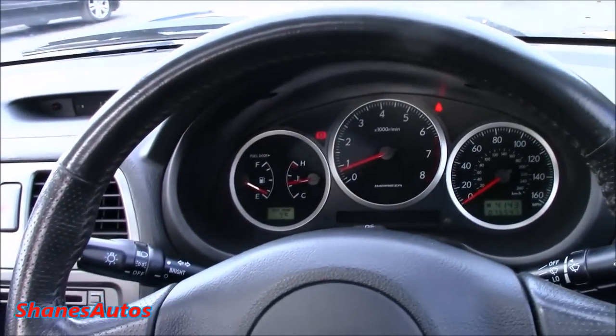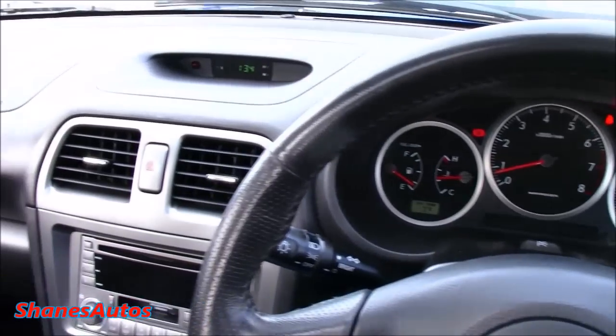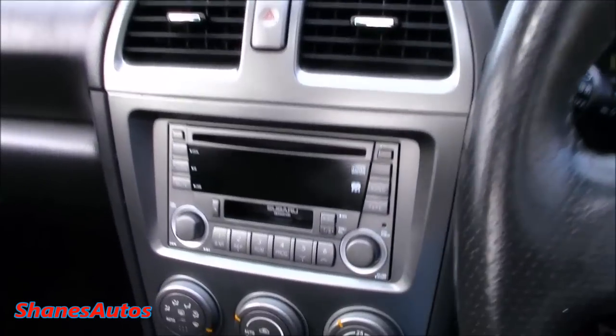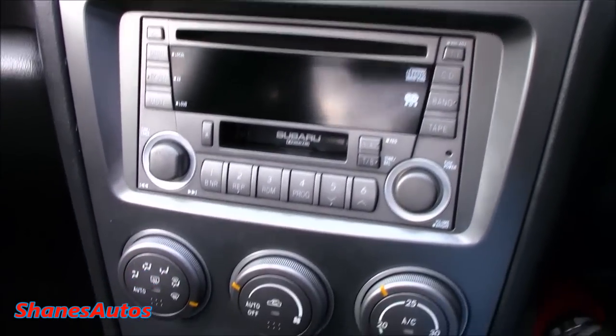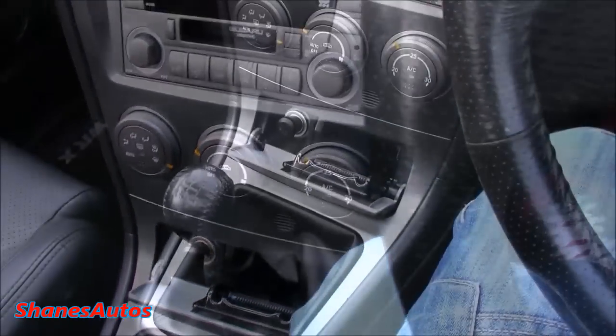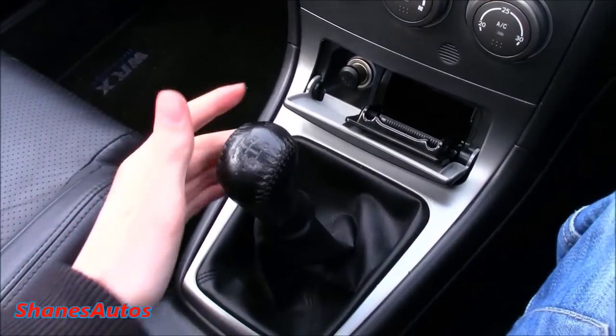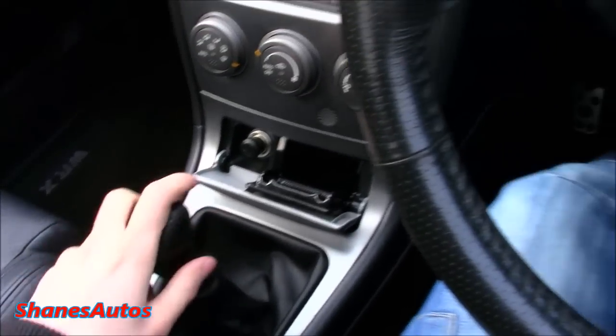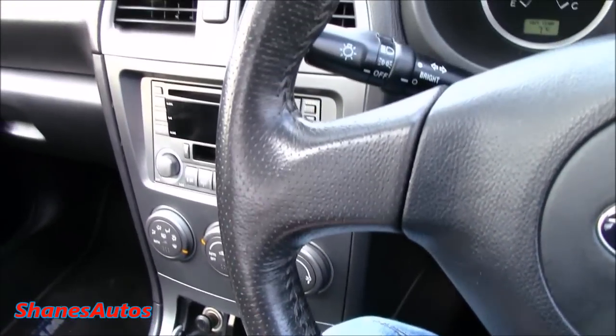As far as the interior goes, it's a very basic Subaru from this era — very simple with just all the features you need. You've got a double-din radio with a CD player and a cassette player, automatic air conditioning, as well as a cigarette lighter and ashtray. This car also has the 5-speed manual transmission, all the way over to the right and down to engage reverse. There's a decent weight to the clutch, heavier than clutches in more modern day cars.